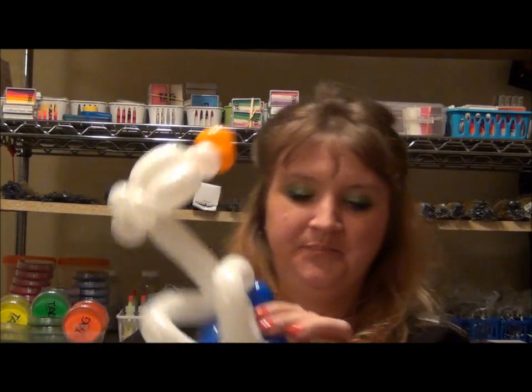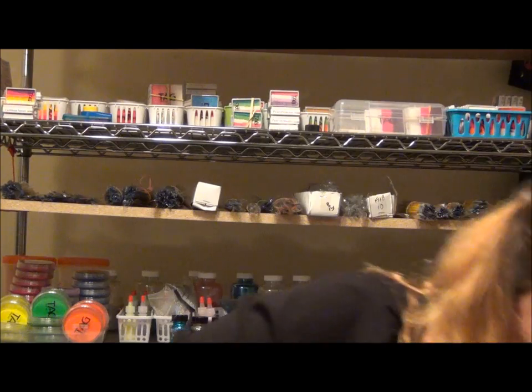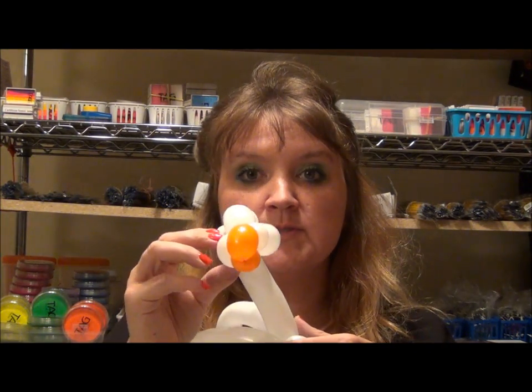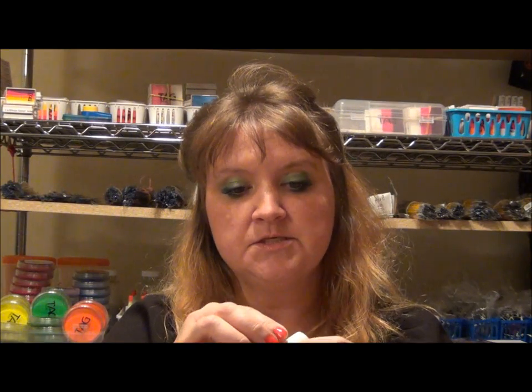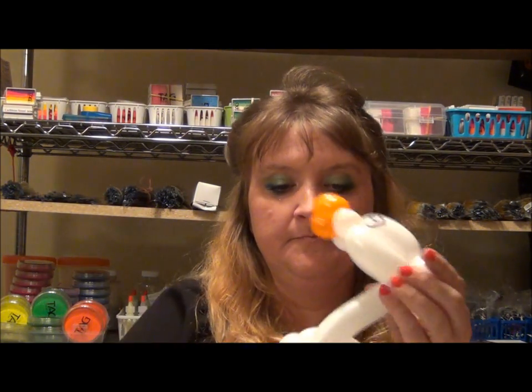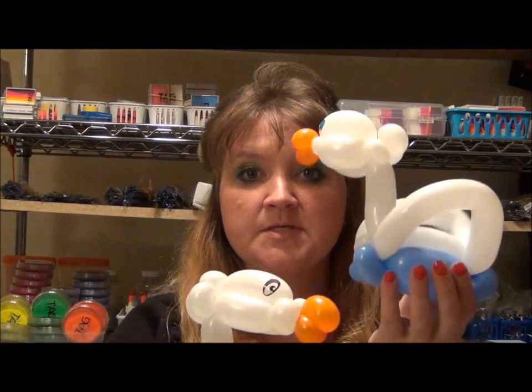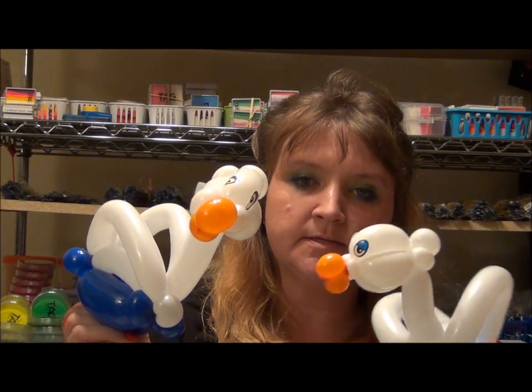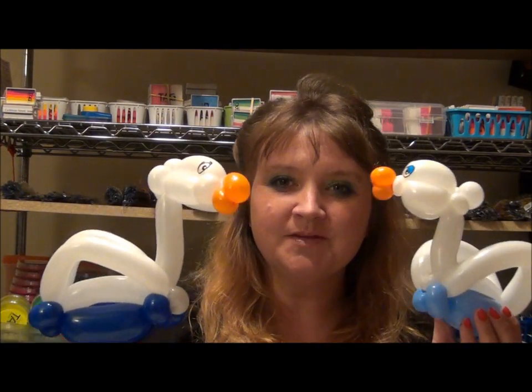So now all we have to do is add some artwork. You can either draw on the eyes or use stickers, which is what I'm going to use. I get these from T. Myers — I'm sure other places carry them too. I stock up every time I go to Twist and Shout. So we've got our swan bracelet — or duck bracelet if you make them yellow! Thanks for stopping by, see you guys later.